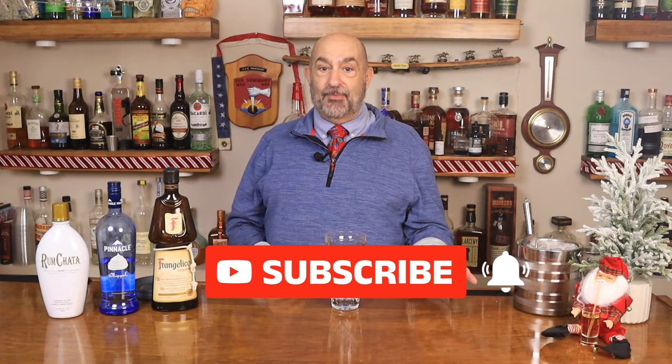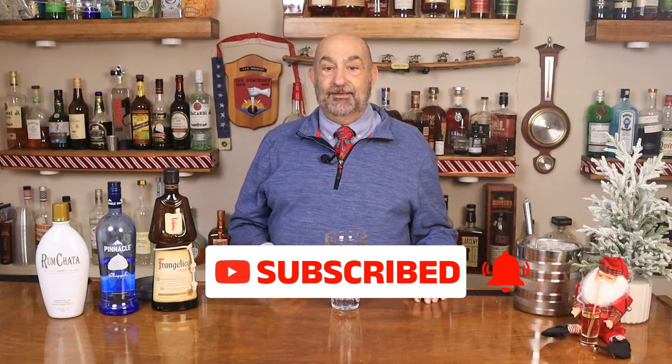We're going to grab our shaker. If you like these cocktails, please make sure — because Santa's here, he's watching, he's drinking — make sure you hit the subscribe button, leave us a like, leave us a comment. That lets other viewers know that we're out here for you too.